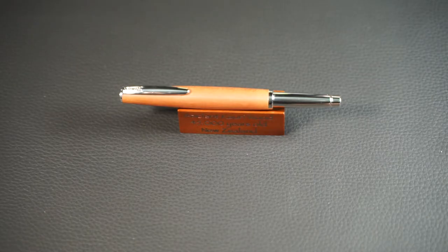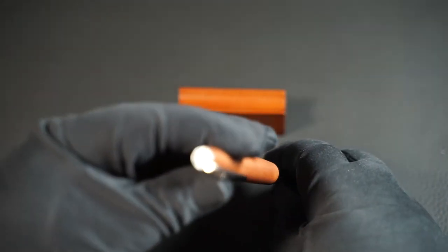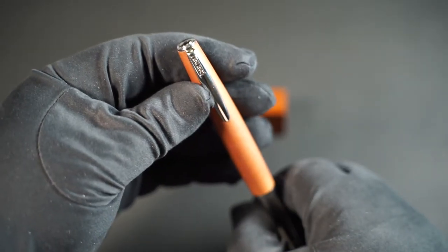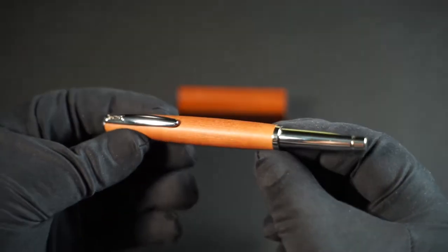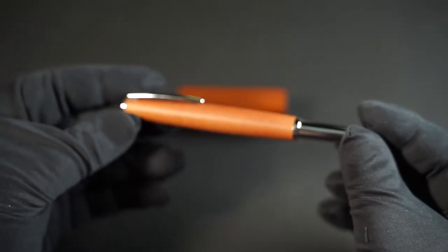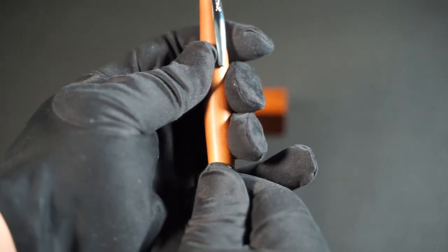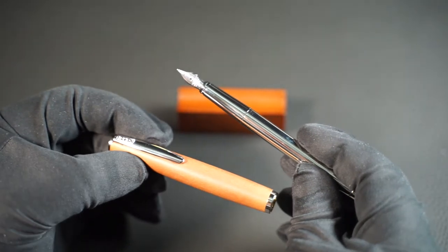The first thing you will notice is the extremely long cap and the much thinner barrel. A simple finial made of metal, under which the clip starts immediately. This is marked with the company name. At the end of the barrel, there is a small notch that holds the cap in place when you post the cap. The long cap clips on and holds well. The barrel is all metal and quite thin, but as soon as you post the cap, you have a thicker barrel with a longer cap.